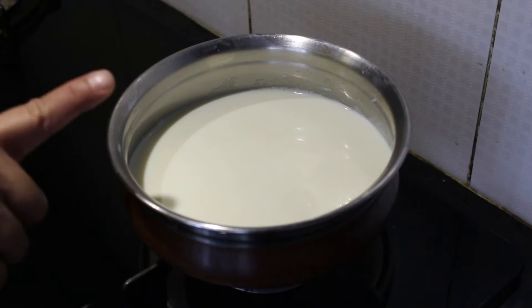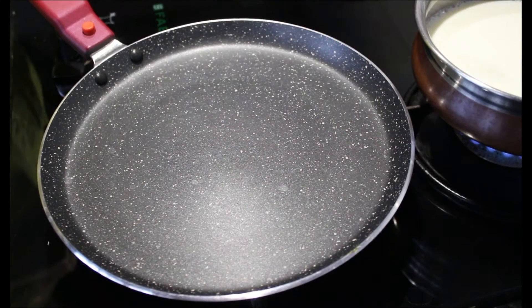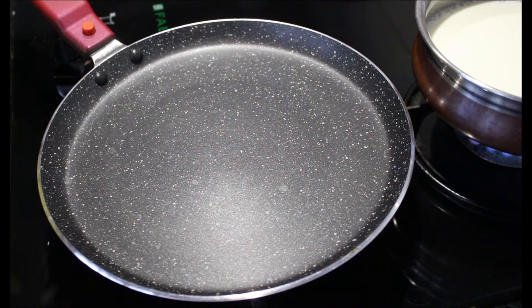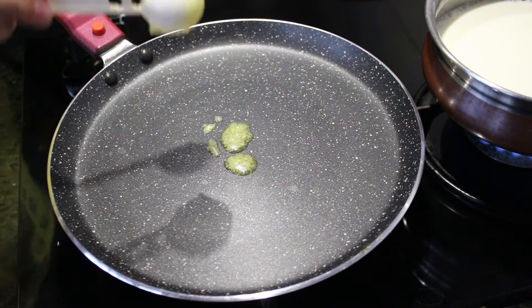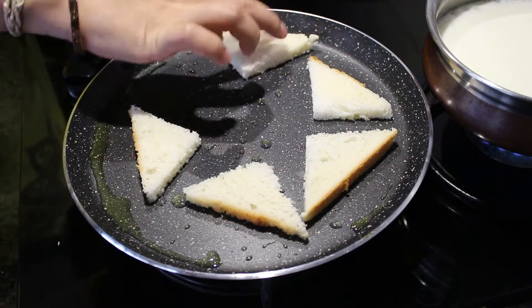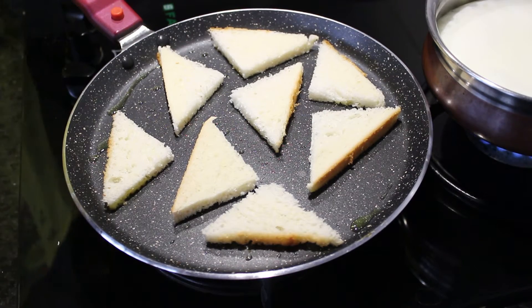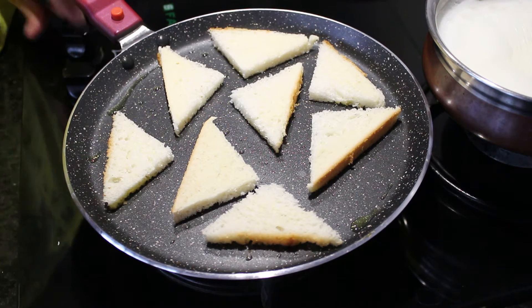To make the rabadi, I have taken 1 cup of milk and let it boil for quite some time. While our milk is getting boiled, to make Shahi Tukda, I will start roasting the bread slices. I will be taking 1 tablespoon of ghee and roasting the bread slices in that. Ideally in Shahi Tukda they fry these bread slices, however we are trying to make a healthier version, so we will just roast it in the ghee.